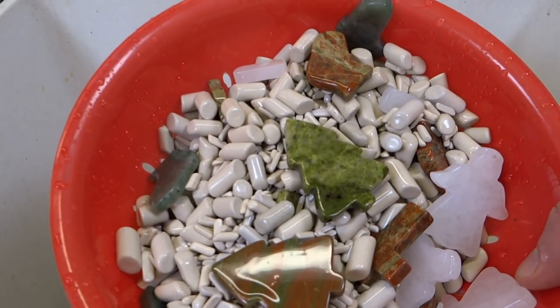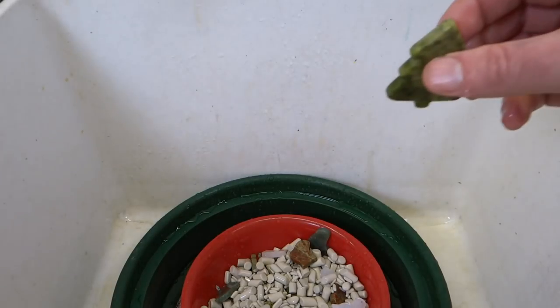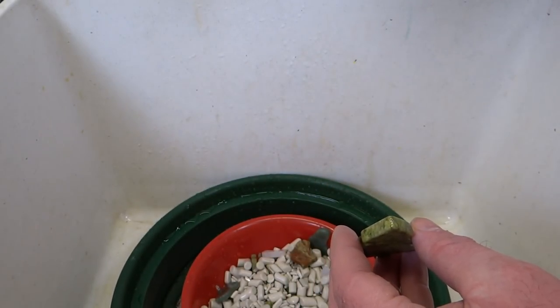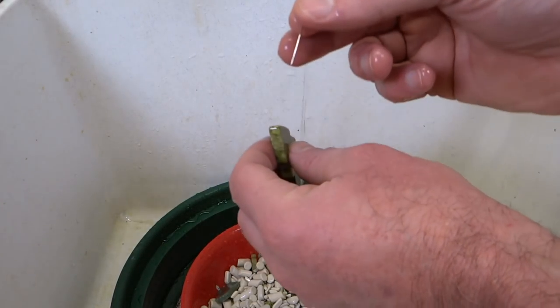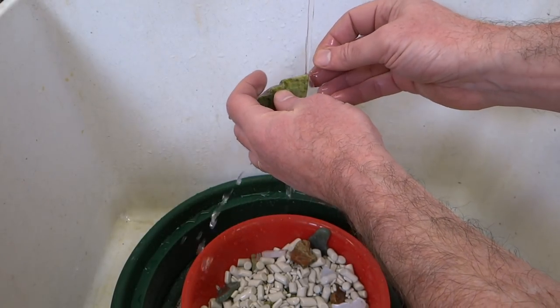These are all done tumbling now — they've just come out of the polish stage. I just wanted to point out something to be careful of. Since I drilled the holes before tumbling, grit can get stuck in that little hole and come out in the next stage and mess up your tumble. So what I've been doing is using a sewing needle and cleaning them out at each step along the way.